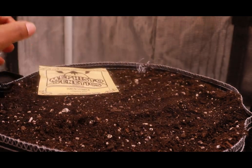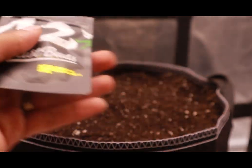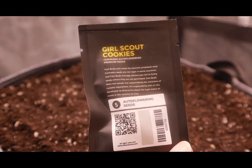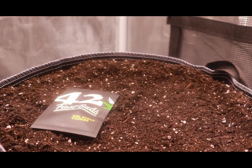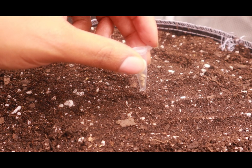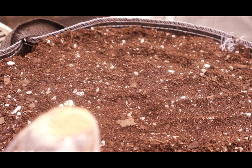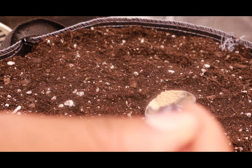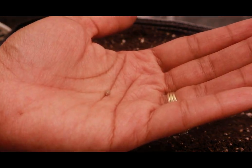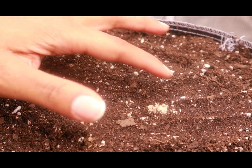I'm going to be growing three different strains for this run. I like to do more than one strain with my auto flowers because they don't take long to grow, and it's fun to see how three different plants respond in the same environment. I'm sprinkling a little bit of extra mycorrhizae right into the hole — this step is completely optional, it just helps my seeds germinate a bit better. I only put the seed about a fingernail deep into the soil because I don't want it to fight to get to the surface.